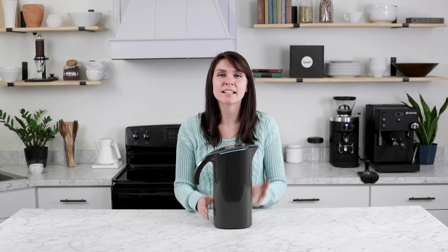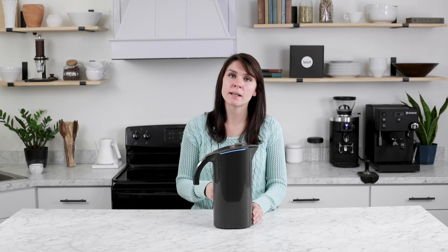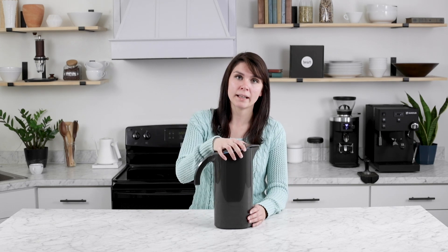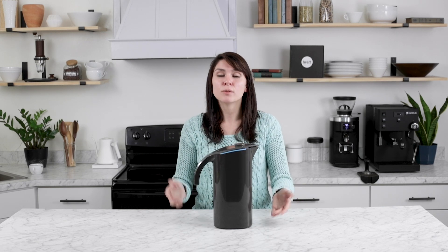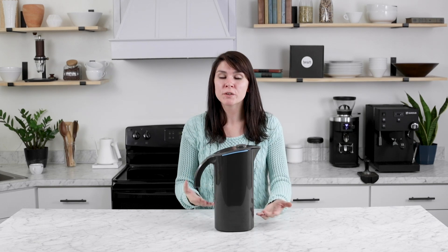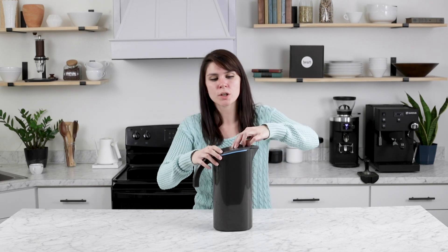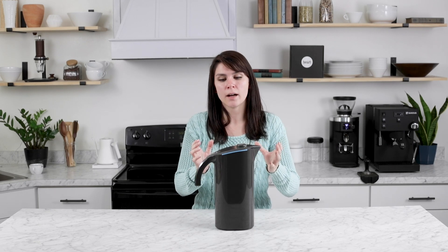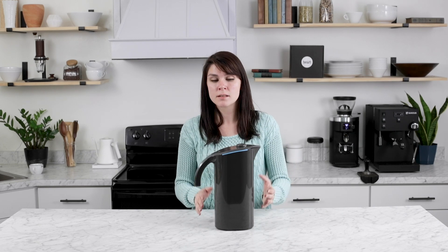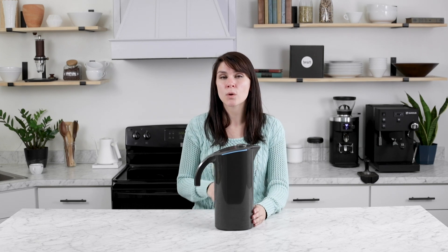When replacing your filter in the future, it's the exact same process. Remove the liner from the body, the bypass pin from the filter, reconnect it to the new filter, and put it back into the body of the pitcher. Before you start brewing with Peak Water, you need to prime your filter. To do so, set the dial to four, fill the liner up with cold tap water, and let it filter through — that takes about three minutes. Once done, pour the water out and repeat those steps two more times for a total of three filtrations.